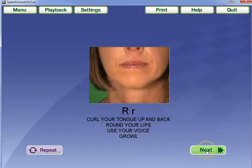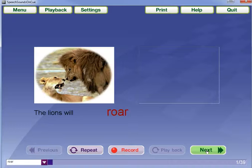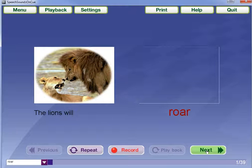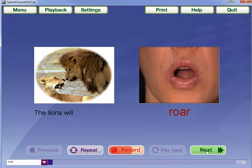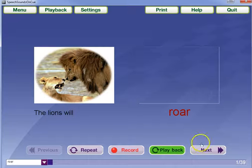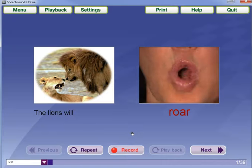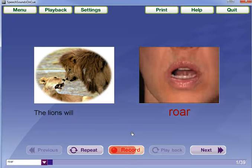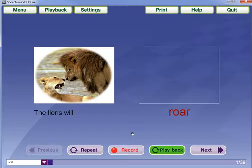And we'll go on to the first actual exercise. The lions will roar, the lions will roar, roar. I could also hear it played back if I wanted and compare the model or the cue to my own voice. The lions will roar, the lions will roar, roar.